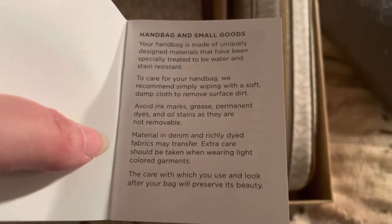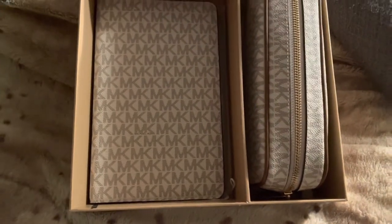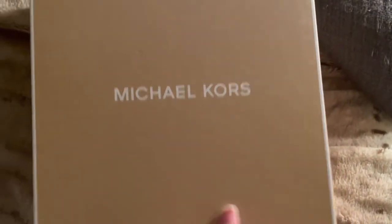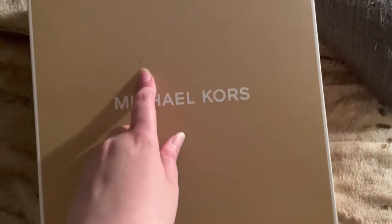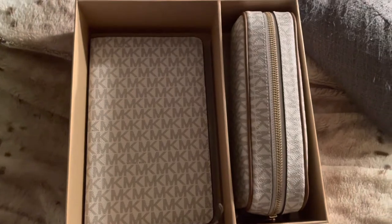It comes with a little care booklet just letting you know how to take care of it. I made an alteration to the notebook and I'll show you in a minute. It just came with some extra padding. This is a nice gift set — don't mind this, it was probably dented in shipping, but I'm going to throw out the box.